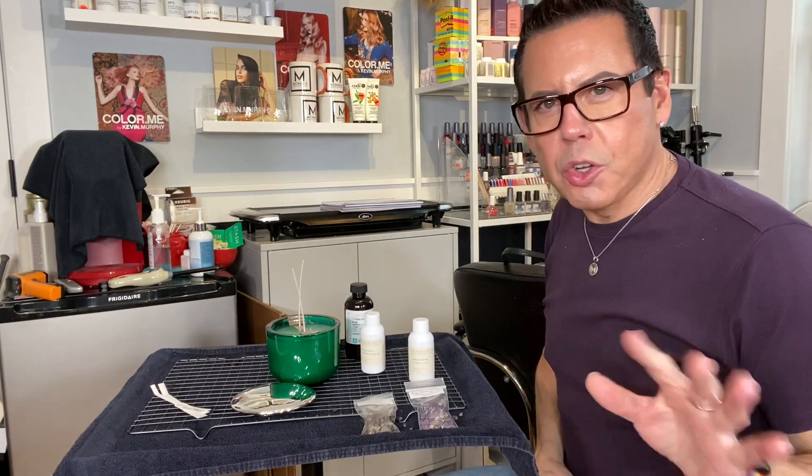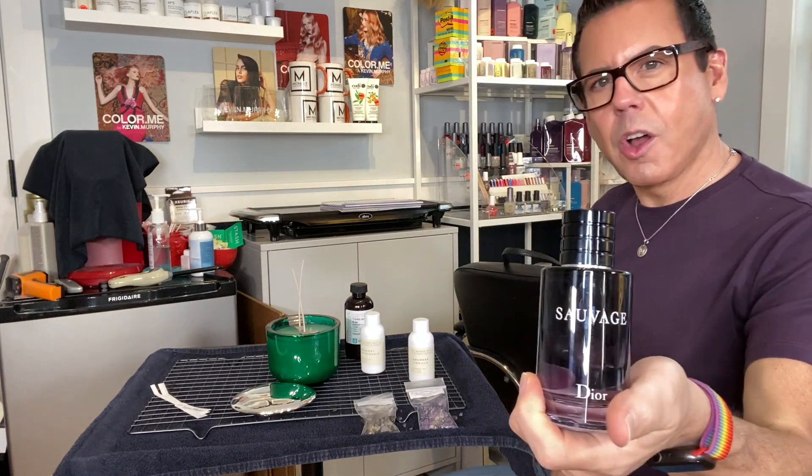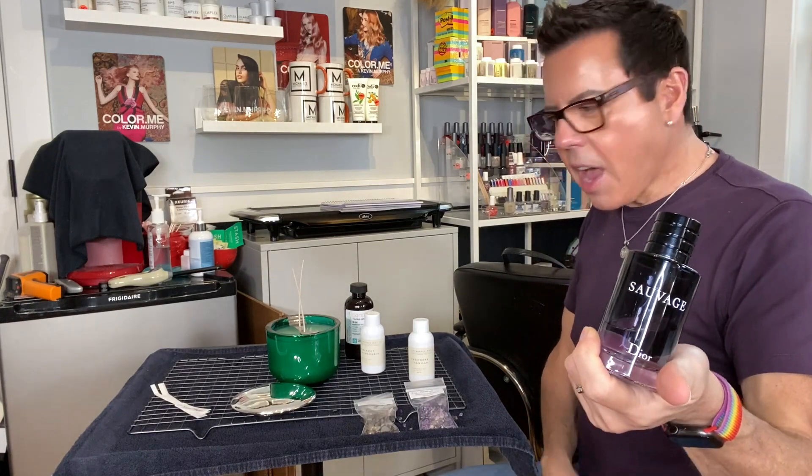Hi guys, welcome back to my channel. On today's video I'm going to be making a luxury candle inspired by this beautiful cologne Sauvage from Christian Dior. If you want to see how I accomplish this, keep on watching.